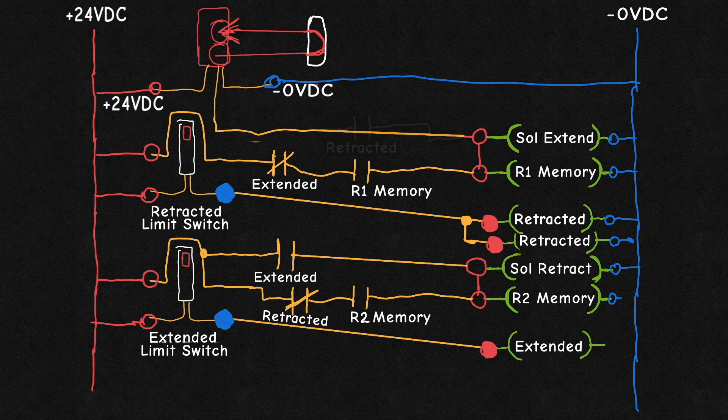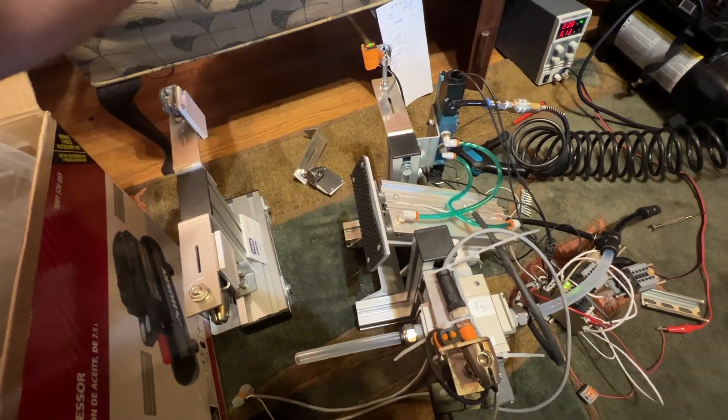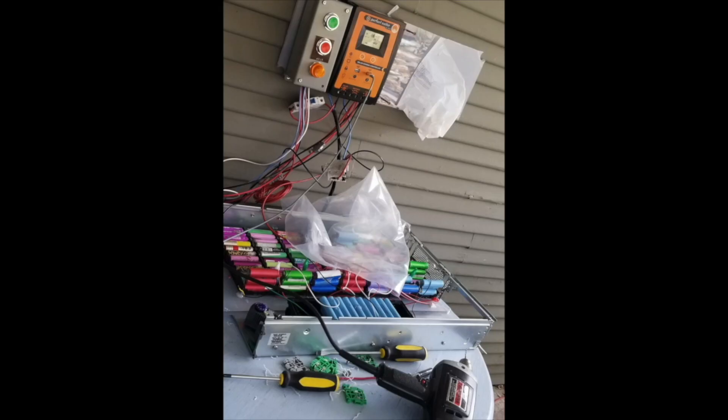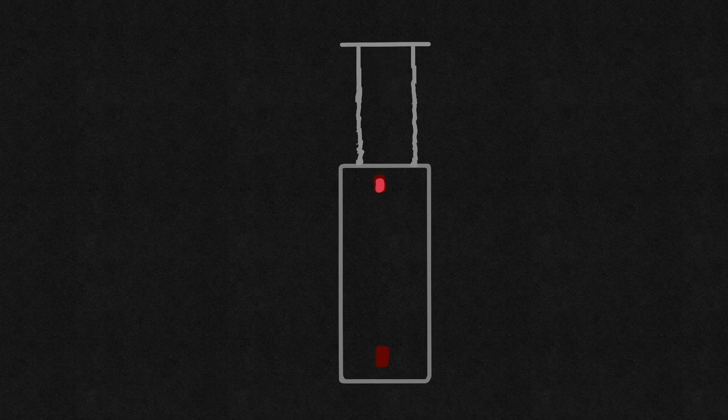We'll add the retracted relay normally closed to the retract solenoid circuit so it's deactivated upon reaching its destination. We also don't want to activate both solenoids at once, so we add another contact to the extend circuit — the normally open of the retracted sensor relay — so the photo-eye cannot activate the extend solenoid until it's in the retracted state. Now, there's something to be said for adding a delay to the activation, but my only on-delay timer is hard at work on my solar system, so I thought I would use a Shelly 2.5 from another project which is on hold.